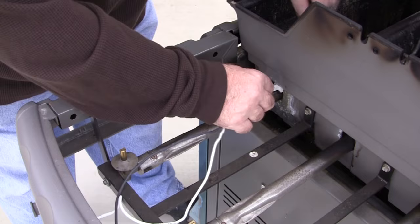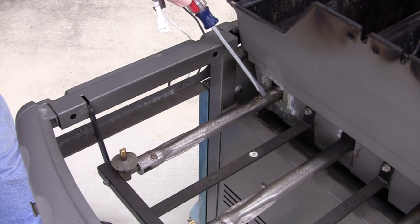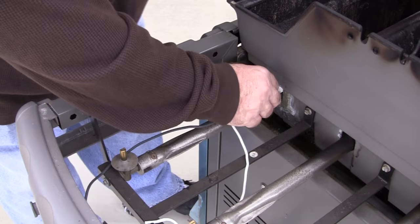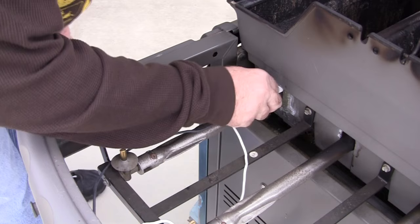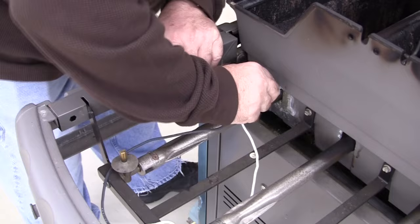Very carefully slide it in. You'll see there's a little ledge there — it'll just slip under this ledge. It's a real easy install and the instructions emphasize just finger push, no tools or anything. So just make sure it's in under the edges of the holder. There we go — push until it stops. There we go.